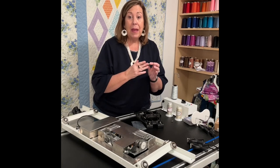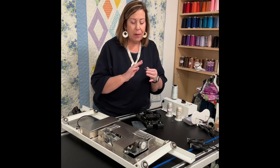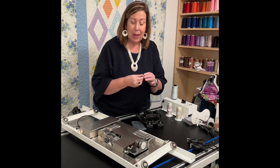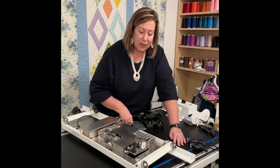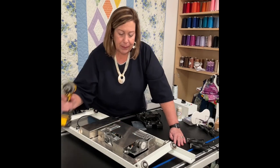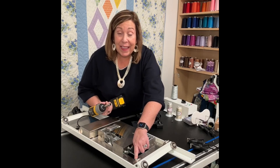Let's talk about the wheels for a second. Don't use anything on these except a microfiber cloth — it can be a little tiny bit damp, but you don't want to get anything really wet. These wheels get remarkably dirty with all the lint and everything, so just make sure you clean them out.